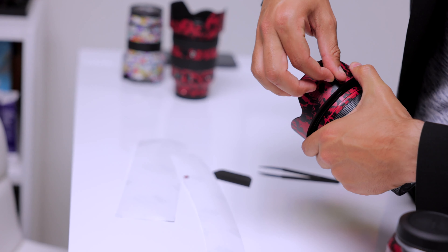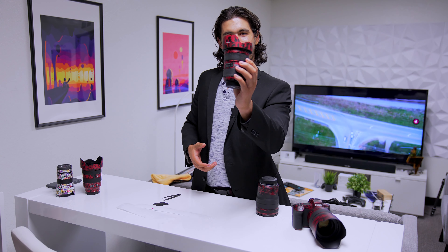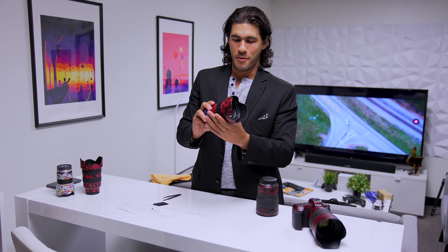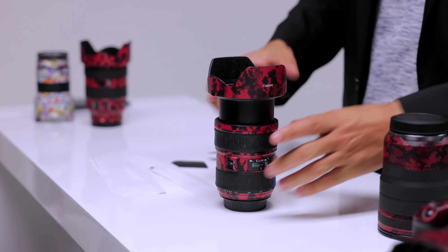Almost there. That's it — midnight red. Make sure you can zoom in and zoom out. And that's how you install a midnight red Lifeguard skin on your lens — 24-70mm.